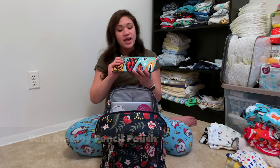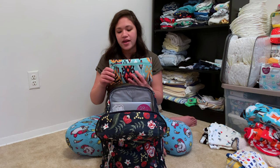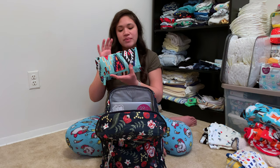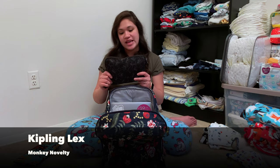The first thing I wanted to pull out is my Vera Bradley double-sided makeup case. This is really cool — my mom sent it to me and it was on sale for Black Friday. There's a zipper on one side and if you flip it over the zipper is actually on the bottom, so you can fit so much stuff in it.